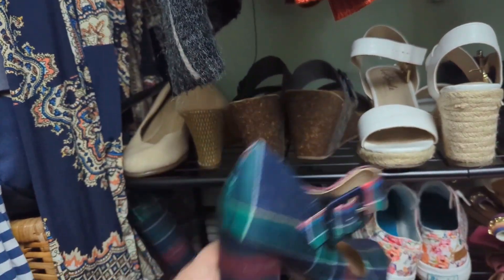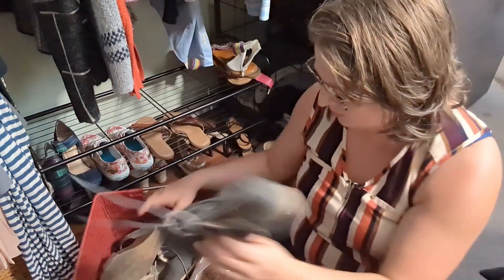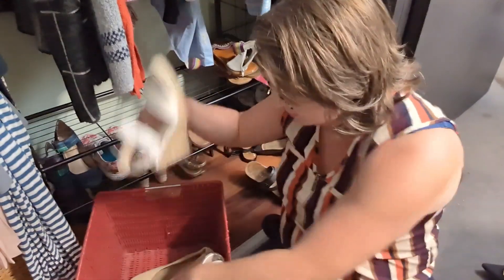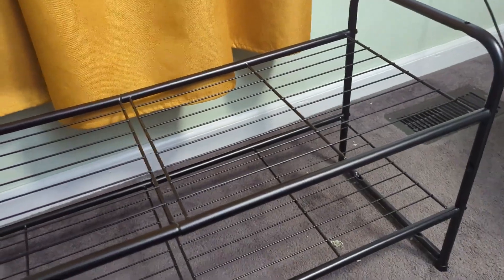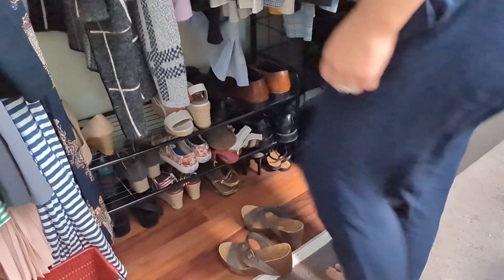I was also impressed with the height between all of them — even these high heels fit. This is how I used to keep my shoes in a basket and they would always be the bottom pair that I wanted, making a huge mess. This was really easy to put together and it is easy to find any shoe I want and then to put the shoes back when I'm done wearing them.